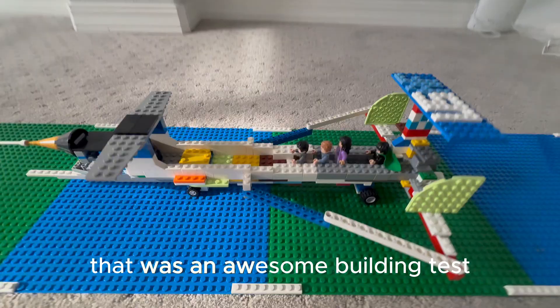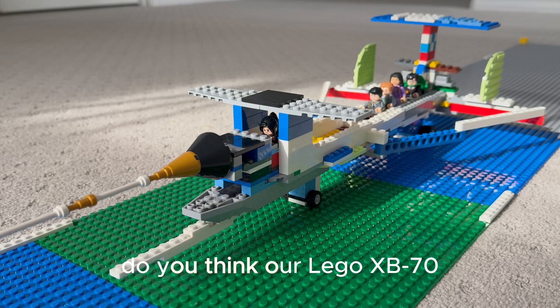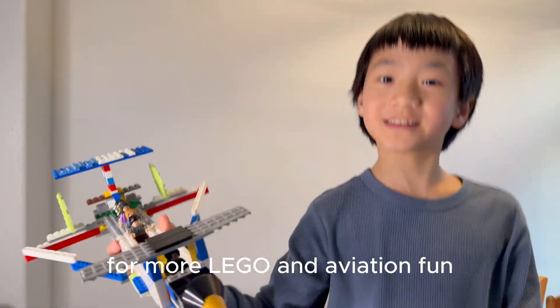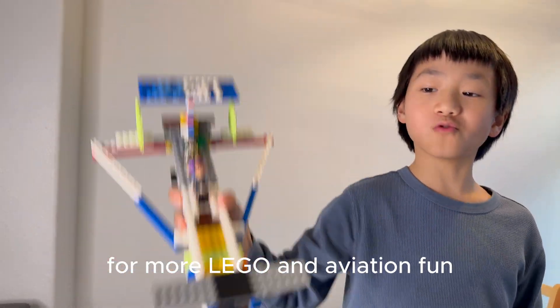That was an awesome build and test. Do you think our LEGO XB-70 passed the challenge? Don't forget to like and subscribe for more LEGO and aviation fun. Thank you!